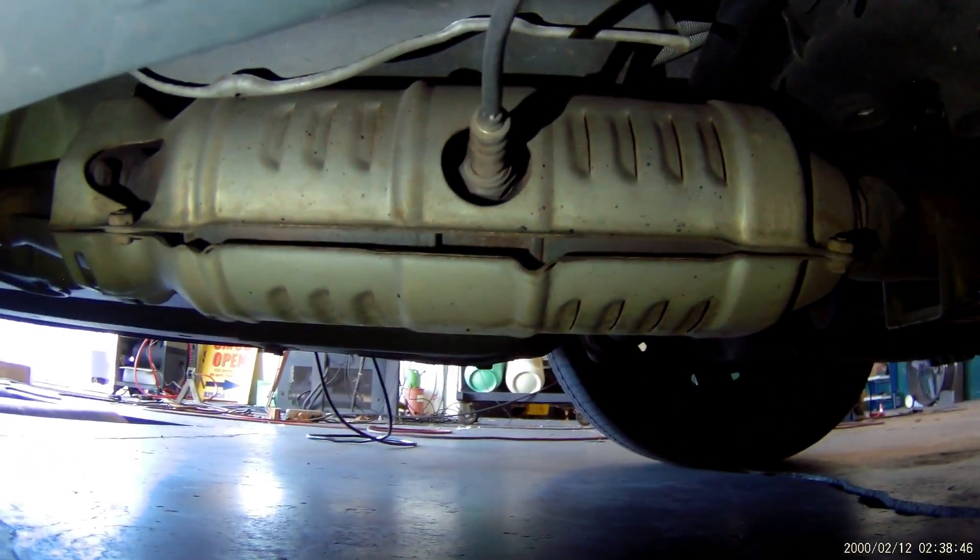And your rear O2 sensor is right there in the middle of the catalytic converter.